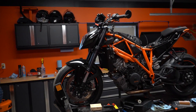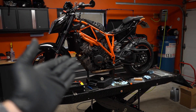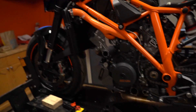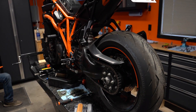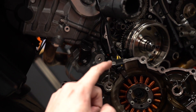You guys will ask why I come here — besides his great knowledge, working on your own bike at eye level and not having to bend over to work on these components is freaking awesome. That is a cool shot.